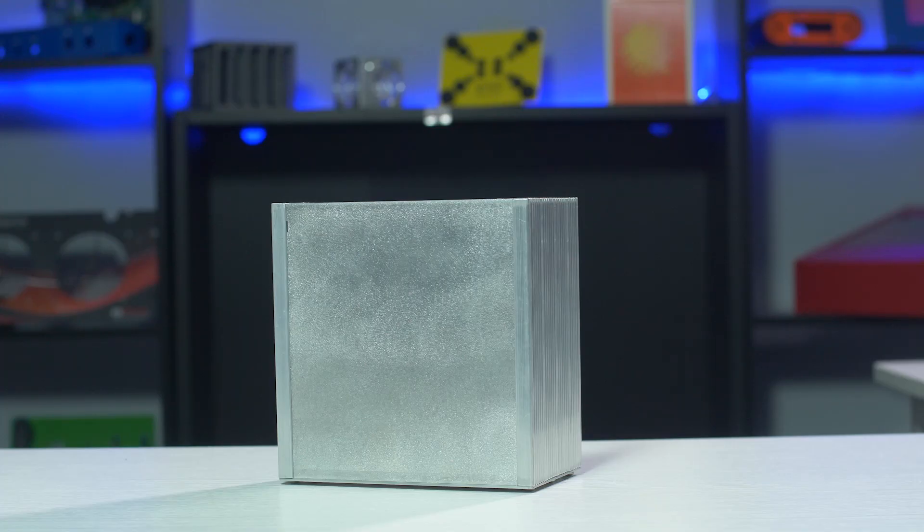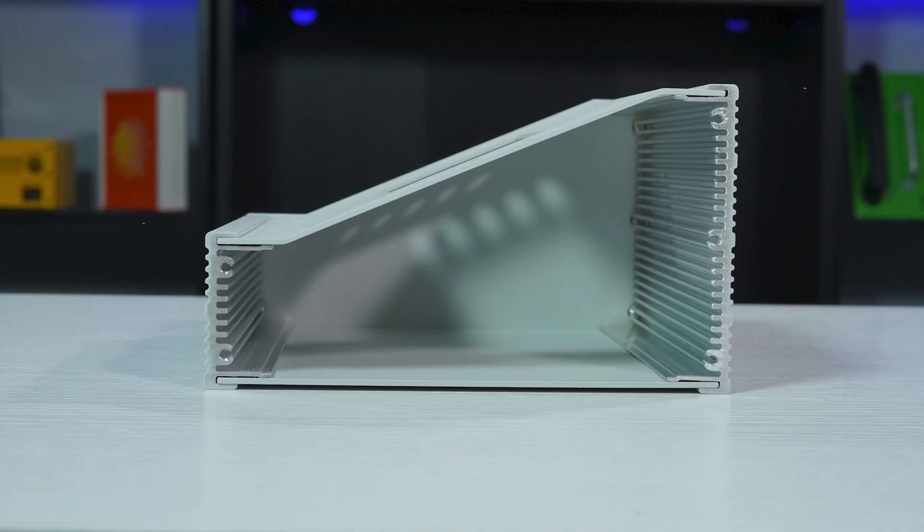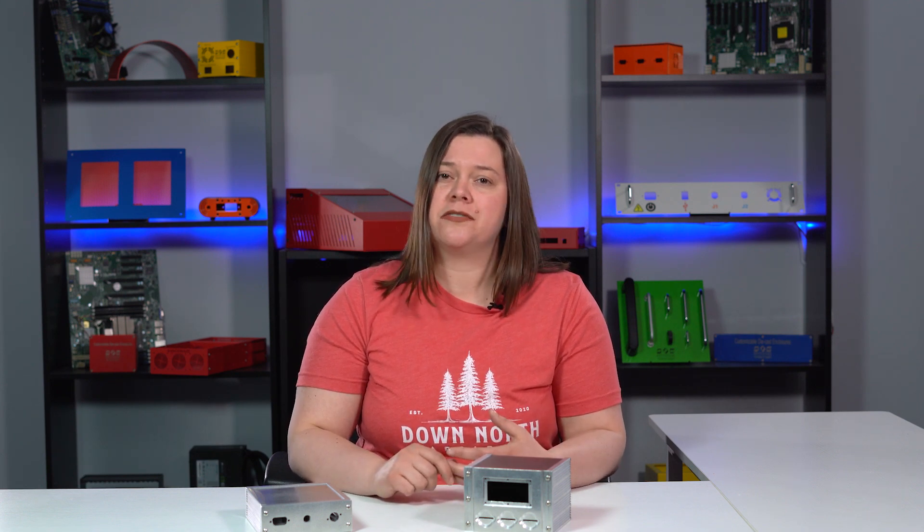The top and bottom panels must be 6405052 aluminum in order to properly fit the aluminum extrusion slots. The front and rear panels are made from 6061 aluminum, as that's the type of aluminum that's best for CNC machining.